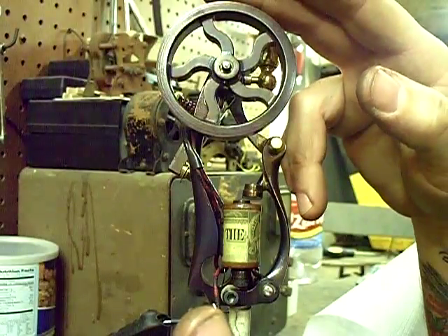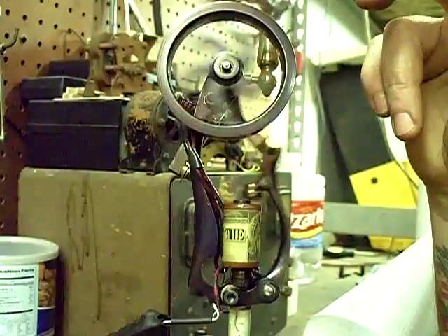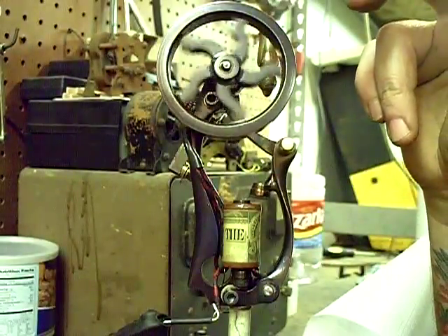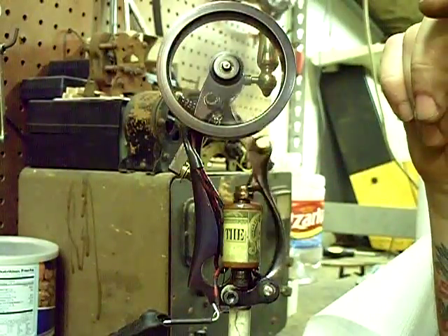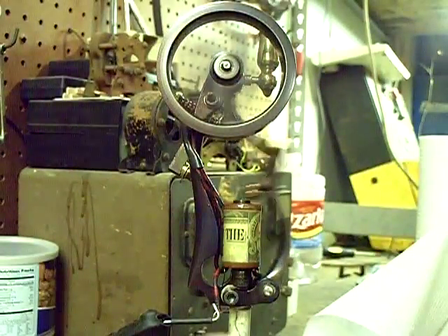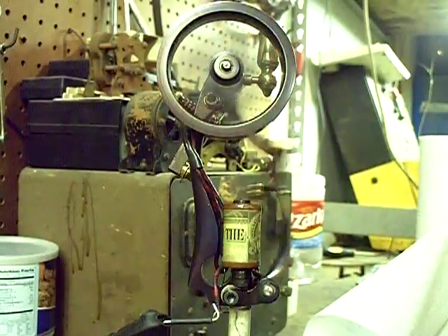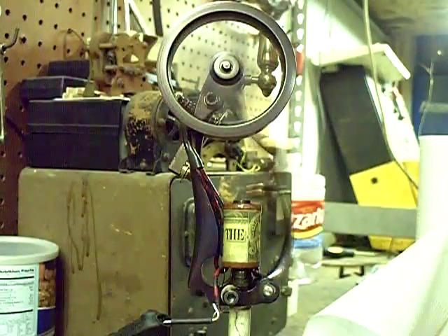Got it set at about four volts. Let's fire it off. Of course, it's not self-starting — these type motors aren't. Let's see if it's going to go. There it goes. Let it sit here and run and get up to speed. And there it is at four volts.